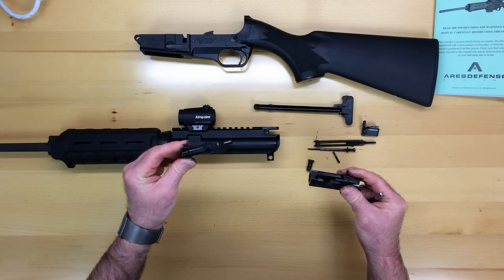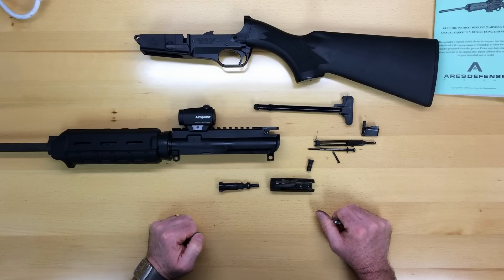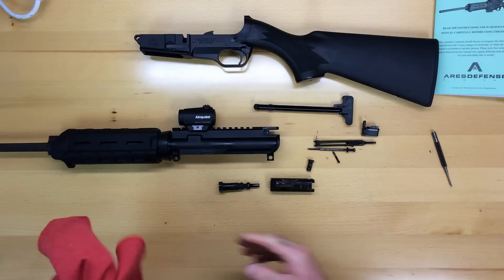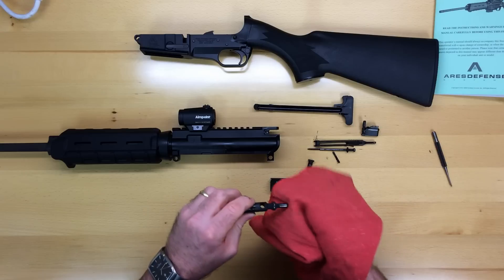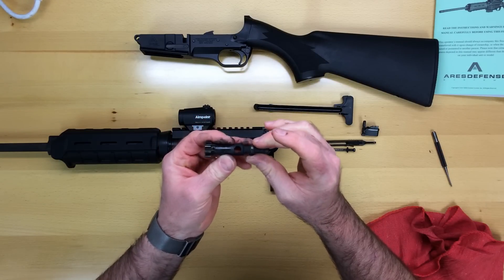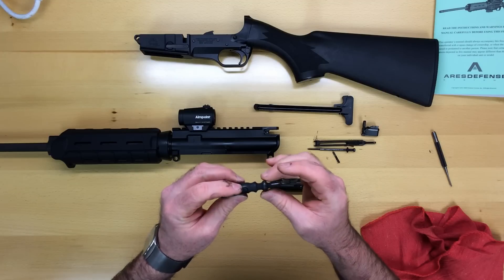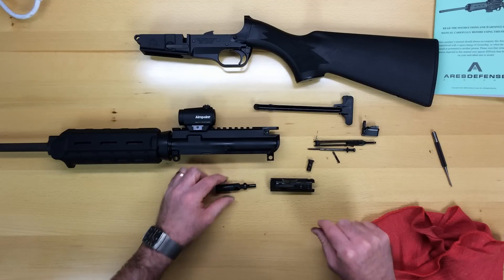The next step is to pull the bolt straight out of the bolt carrier. I'm not going to take the time to clean this, but there are a few steps I'd like to go through. One is alignment of the gas rings. You want to make sure that these three rings are not aligned with each other and that they're somewhat evenly spaced apart from one another. That will help ensure the gas seals when firing.